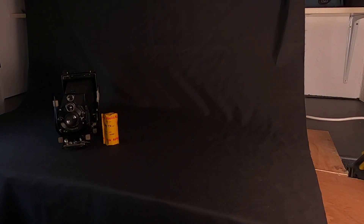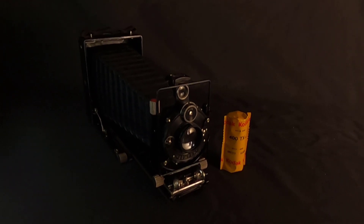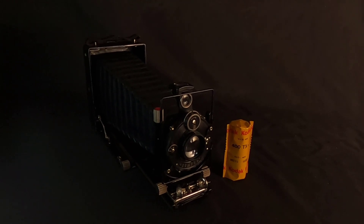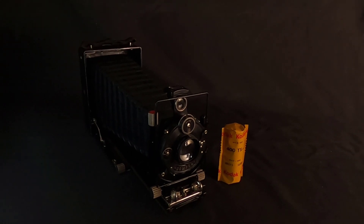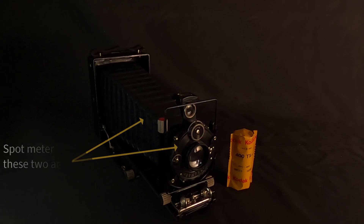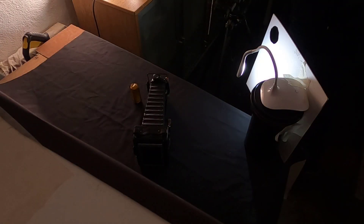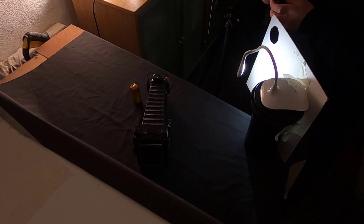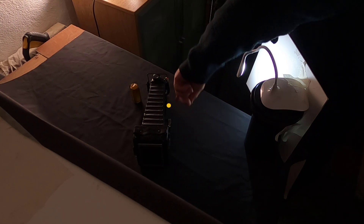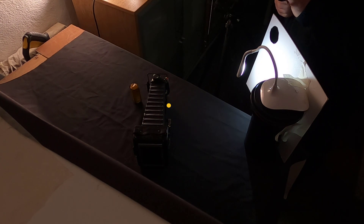That's the lighting setup — it gives me a good idea even though the film will capture it differently. We can see fall-off to the background: the front's going to be bright and it gets darker towards the back. The next part is to take light readings — I'll spot meter this one. I've got my Sekonic spot meter and I'm going to spot meter off the dark side at the front to make sure I'm going to get detail in the shadow areas.